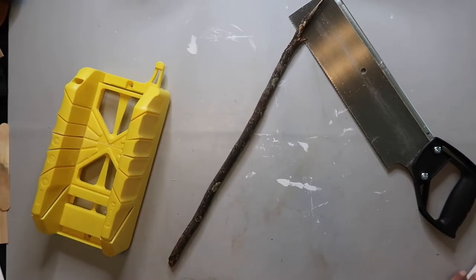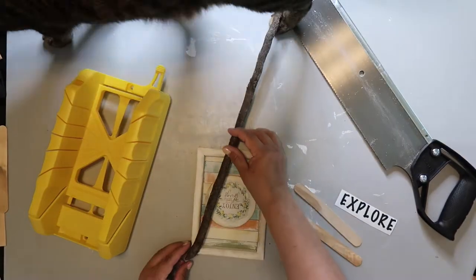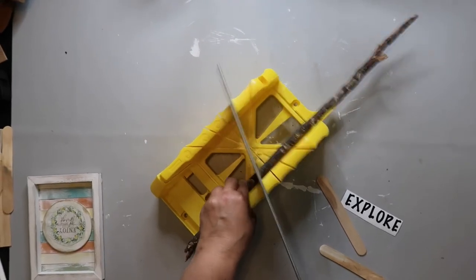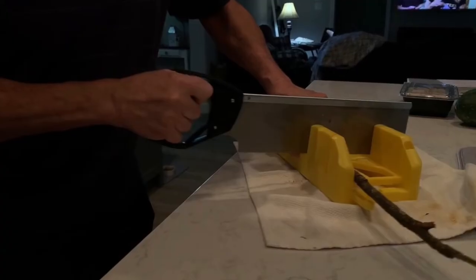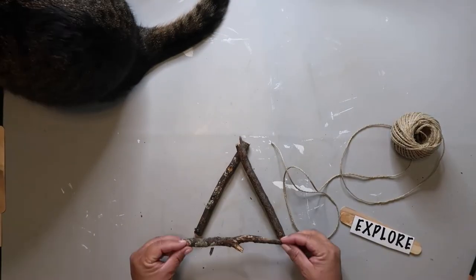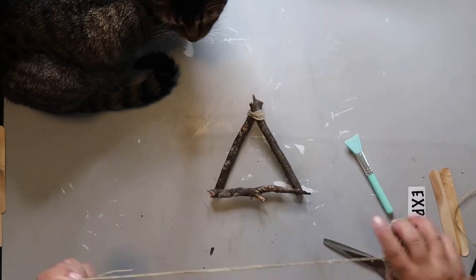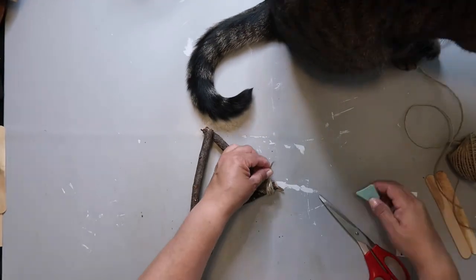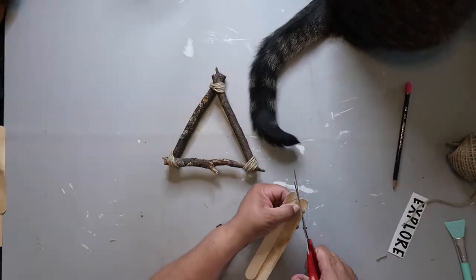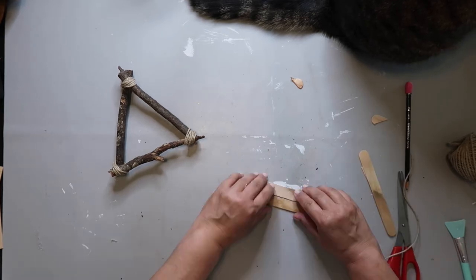The first step in this project was to cut this tree branch — I guess it's a branch — into three even pieces. Captain joins me to try to help and assist, but even he gives up and says, 'Mom, you should probably let Dad do this.' So I called in Marvin and he cut it into three pieces for me. Then I hot glue it together at the corners, and I also hot glue some popsicle sticks together because I'm going to use those in a second. I then take some twine and wrap it around the corners because I think it gives a camping vibe. I had used my Cricut to cut out the word 'explore,' and I cut out the popsicle sticks to look like an arrow. I attached the word to that, then hot glued it to the wood triangle, and there you go.